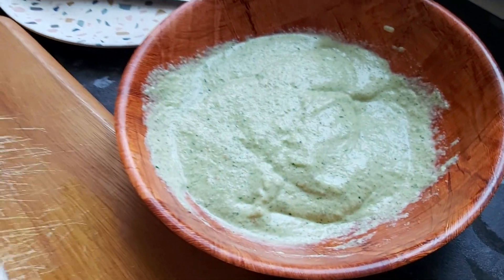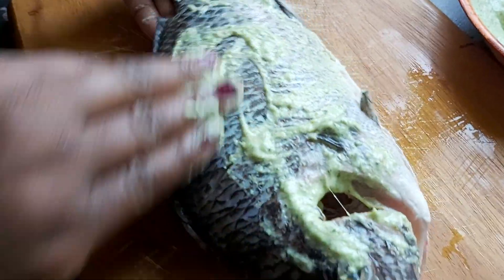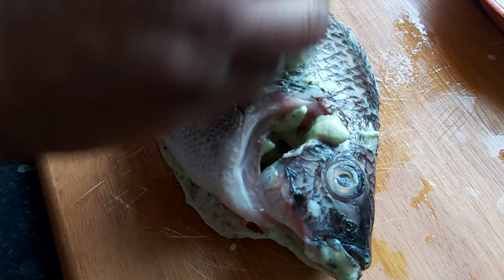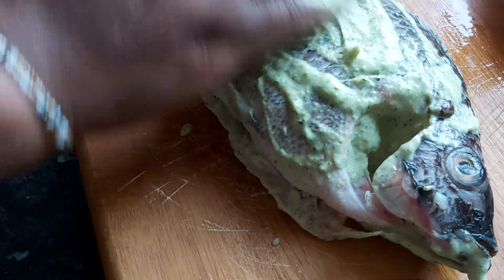Go ahead and rub your mixture onto the tilapia. Don't forget the head — if the marinade doesn't get in there properly it can make you nauseous. Fill it up beautifully with the mixture of herbs and spices, and make sure to fill it properly.